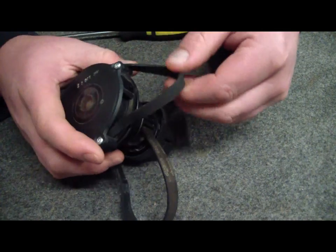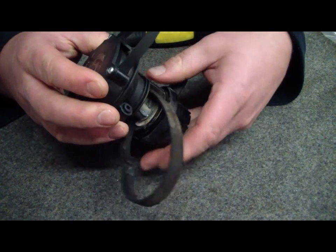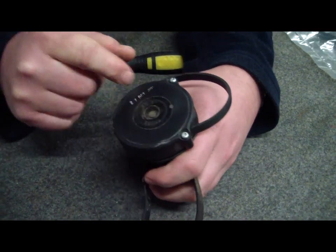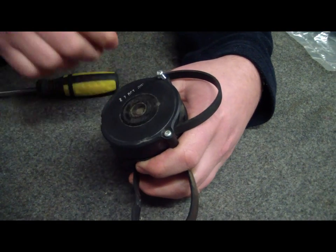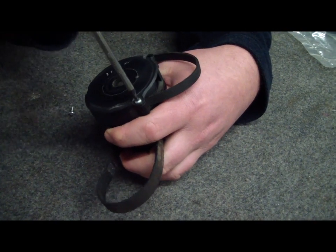Normally this belt will stretch quite a lot. The reason this one was replaced is obviously because of the melting. I'm going to show you how to replace this belt because this is how you get spin speed and tension back on your drive shaft. I will do another video where I replace both, but it's a much harder repair.